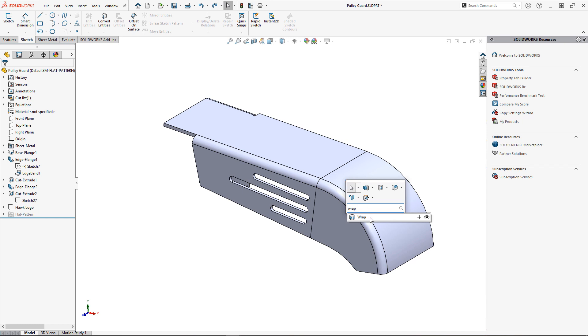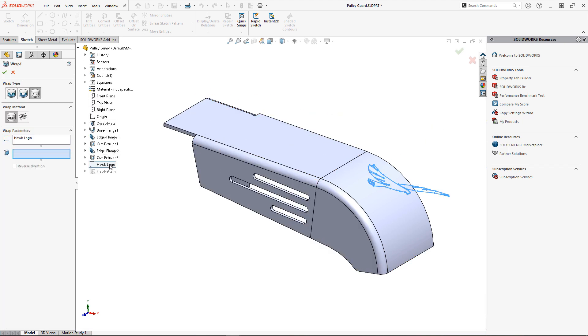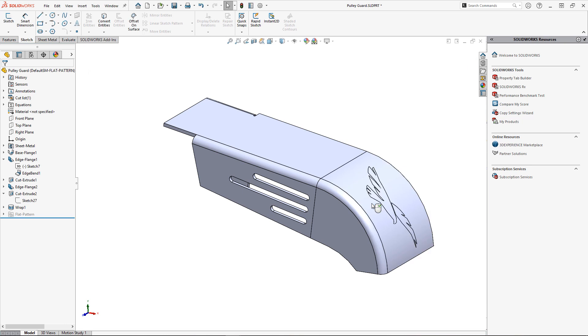I need to start by selecting my logo sketch. I'm choosing Scribe for my wrap type and Analytic for my wrap method, since this is a cylindrical face resulting from the bend on my sheet metal part. From here I can choose the face I am scribing on, which provides me with a good visual for positioning of the logo.